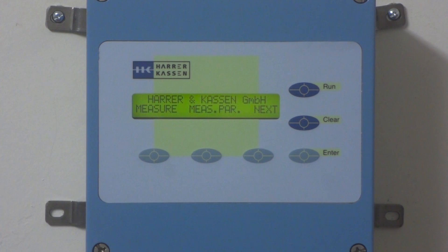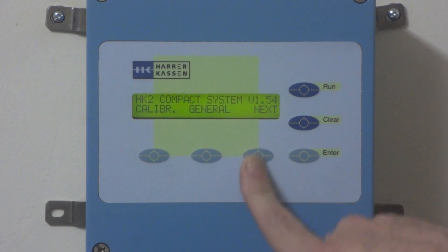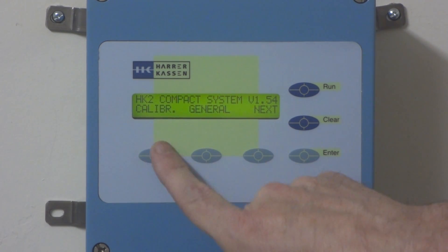So if you go to section 3, step 1, we're going to check the slope and the offset. Press Next, which is the scroll key. We can see Calibrate, like display 7.